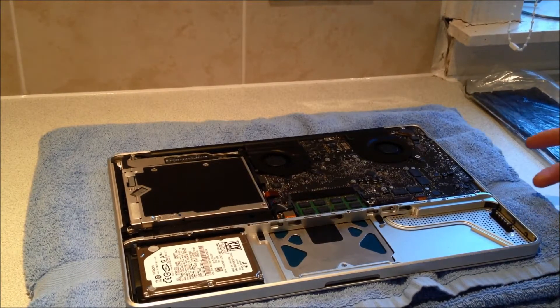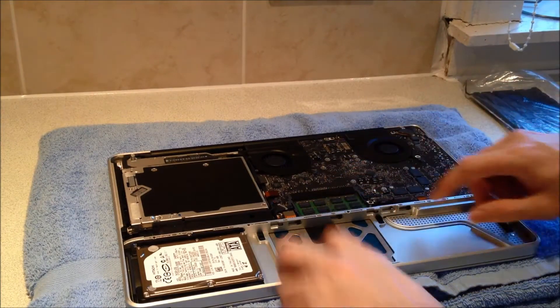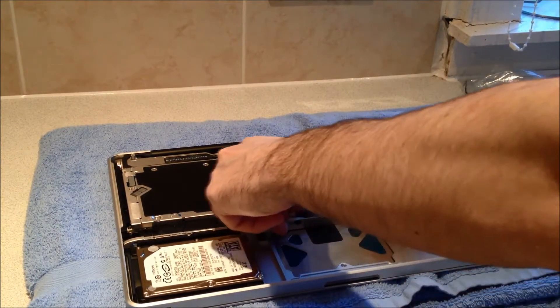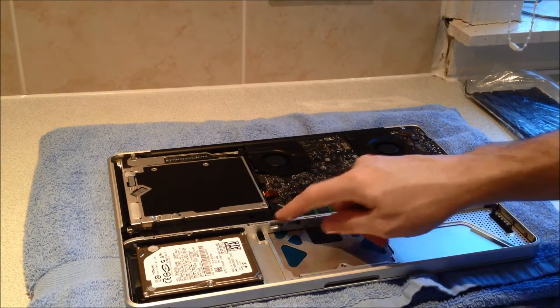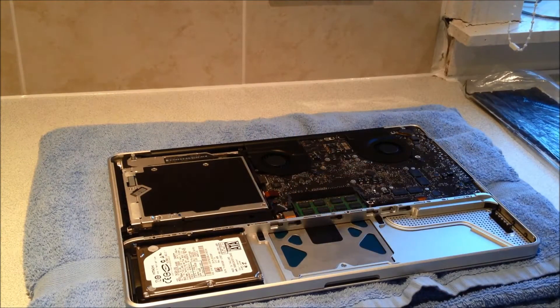Now that we've removed the lower case, if you wanted to, you could remove the memory. To remove the memory, you just pull the tabs either side away and then the module will come free. For this guide, I'm going to leave the memory in place — it doesn't have to be removed.